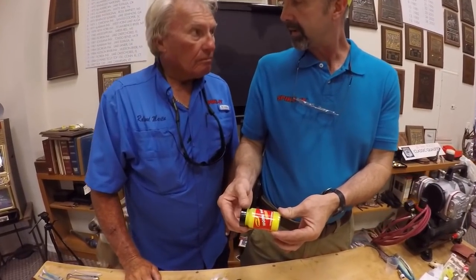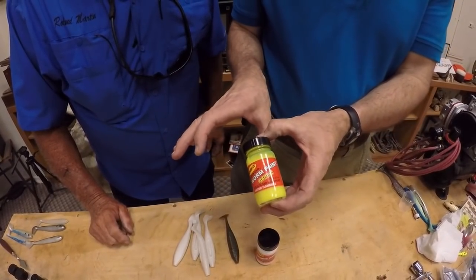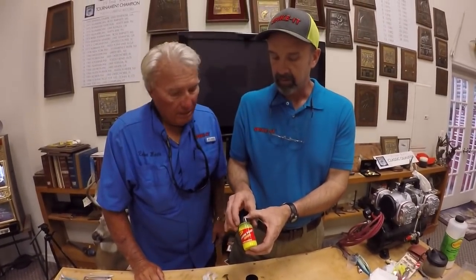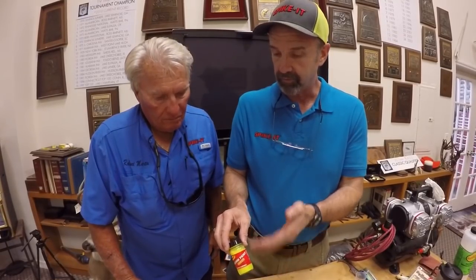We call this a worm paint. As opposed to dye which penetrates the plastic, the worm paint is a coating that goes on the outside and it doesn't bleed. This is the same type of paint a manufacturer would use to paint the back of their baits or the tails on something they're going to sell in bags. So since they don't bleed, you can do it six months or two days ahead of time and you don't have to worry about it causing problems.